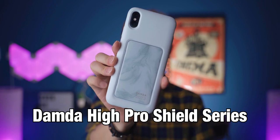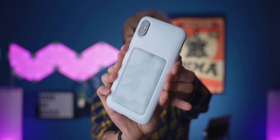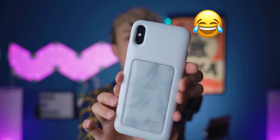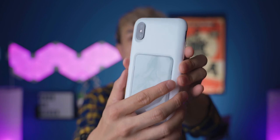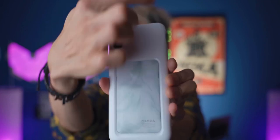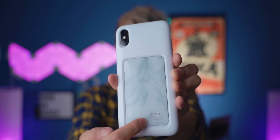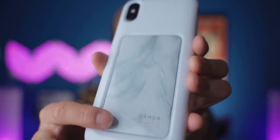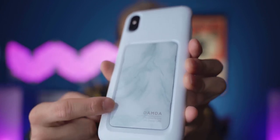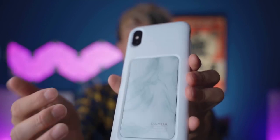Now we have the Damned High Pro Shield series in the white marble version. They have all kinds of versions — I believe they have a Marvel series, not marble but Marvel, the movie. This is a really nice, really protective case. At the back, this is a marble piece. Instead of having an entire case in marble, they decided to have it here. The marble is actually not printed on the outside — I can see that it's printed inside the clear part of the case, so that marble piece will be protected by this layer, which is good and more durable.